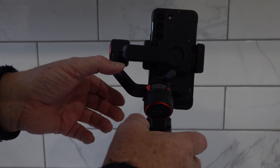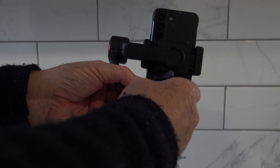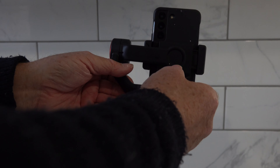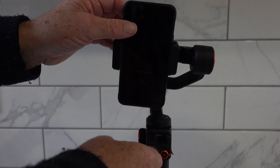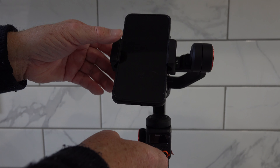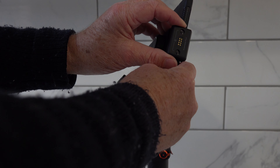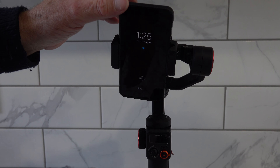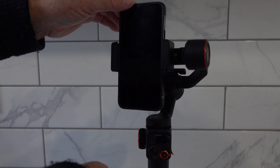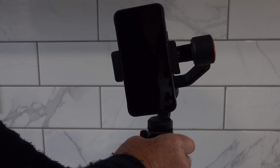That's not too bad — maybe a fraction over. That's about it. Just simply lock it in position and rotate it back again. You'll notice it's not too bad — a little bit heavy on the bottom, so just slide it up a fraction. We'll turn it on — there you go, done.